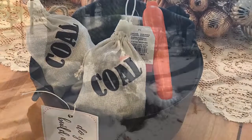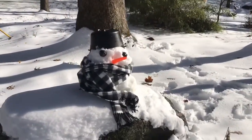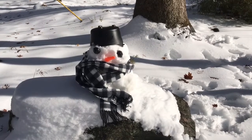And here is Frosty all dressed up. Hit the thumbs up button if you guys liked this. Hit the red subscribe button if you want to see more videos like this. I have a ton of Christmas stuff and I'm doing videos every Monday, Wednesday, and Friday. Bye.